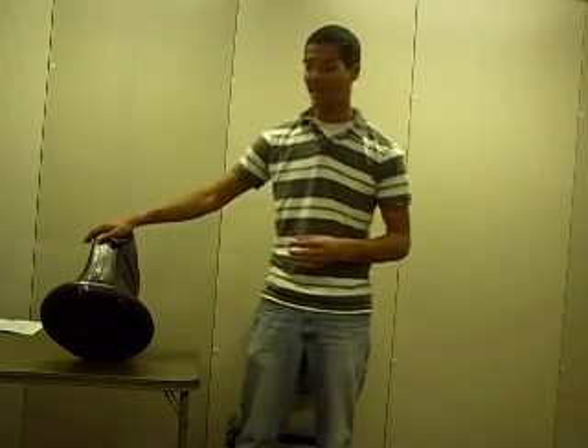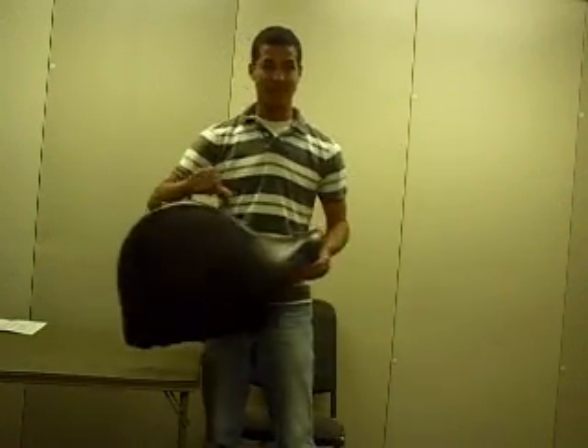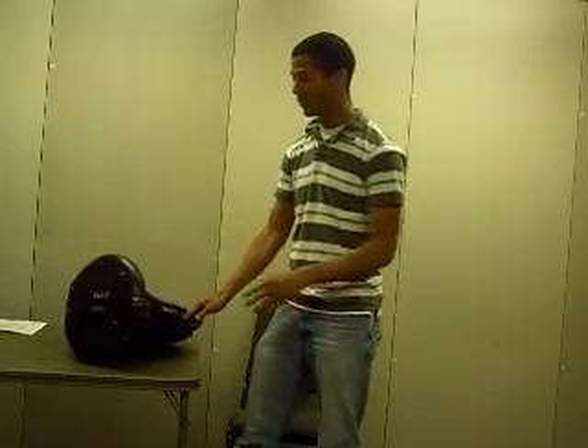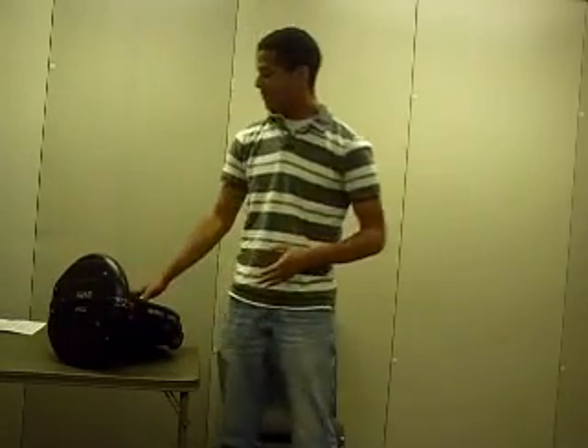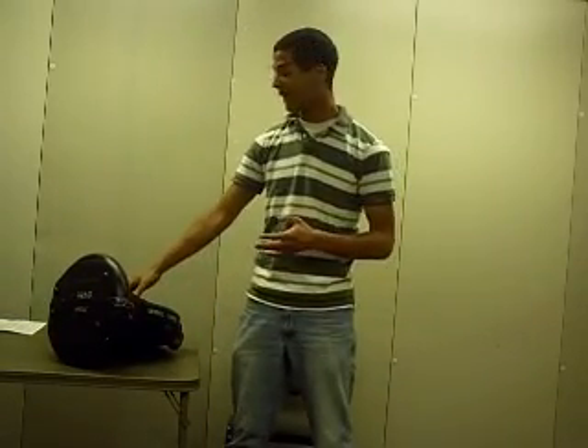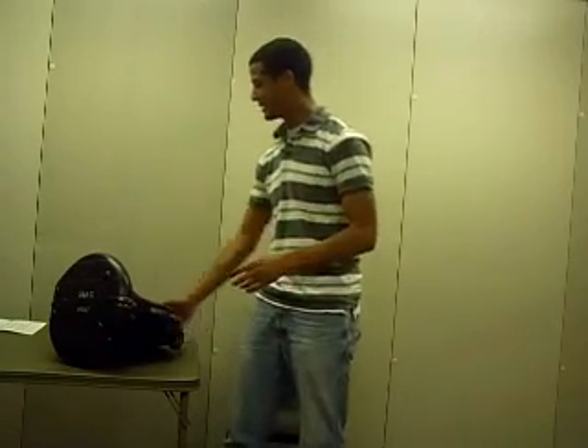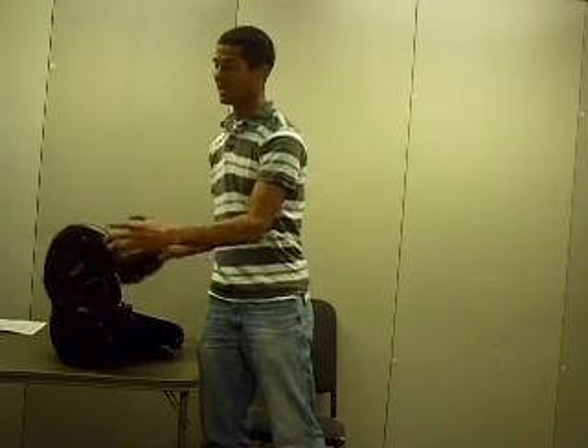The first thing we need to know is how to get the horn out of the case. Most of your cases are going to look something like this with some latches on it. You want to lay the case flat on the floor with the latches facing you. There should be a sticker or some kind of brand marking on your horn — make sure that's facing up and that the latches move up. Undo the latches and the top of the case should just fold open.